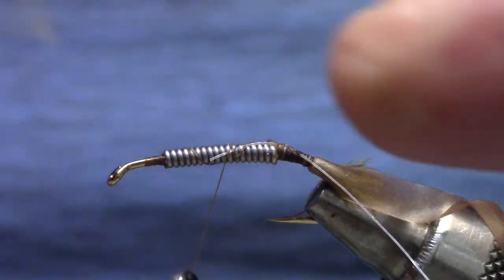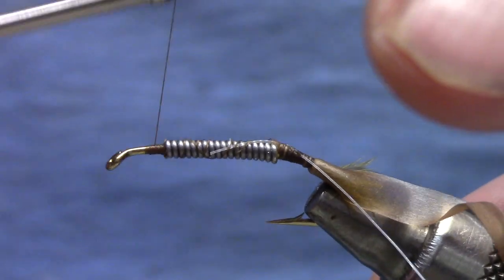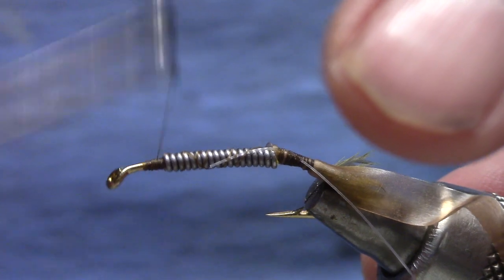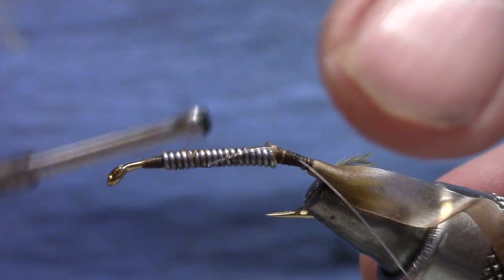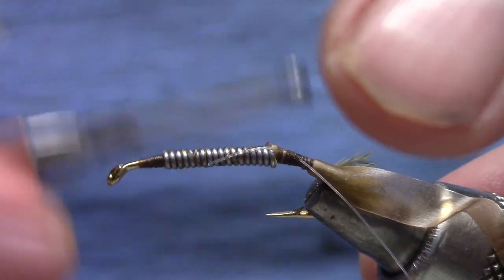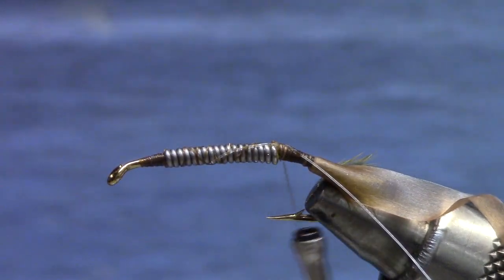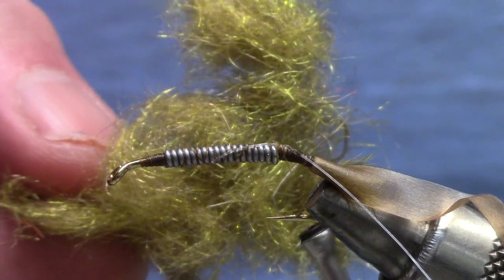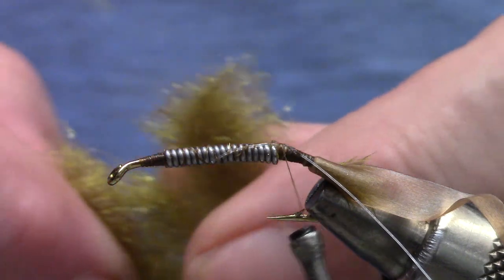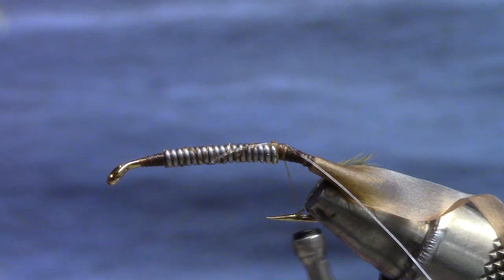I am ready for some dubbing. I'm going to build a little bit of a ramp on the front so that when my materials come off of that lead coil they don't create an uneven space. Now this is how much dubbing it would take to dub a nice fat crane fly larva, but we're going to use some filler underneath so we'll only need about that much or probably less.